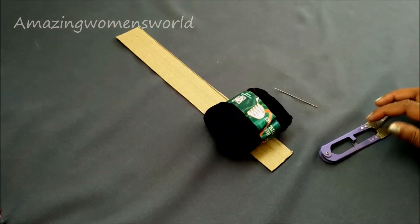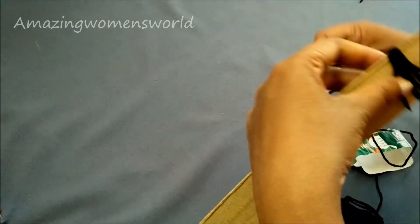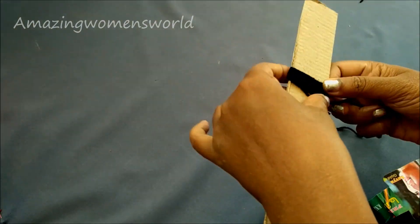I'll also decorate the top with tassels. For this I'll be using this yarn — using a strip of 100 inches, wrap it around 15 rounds and tie on one end.